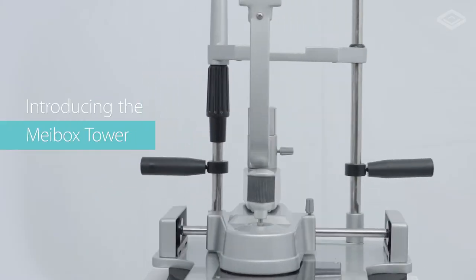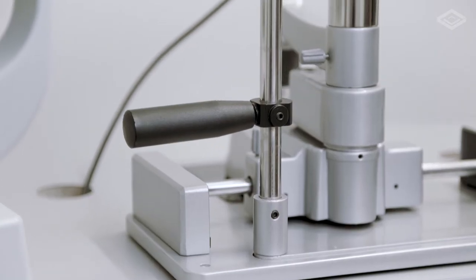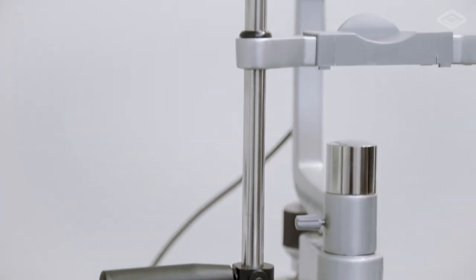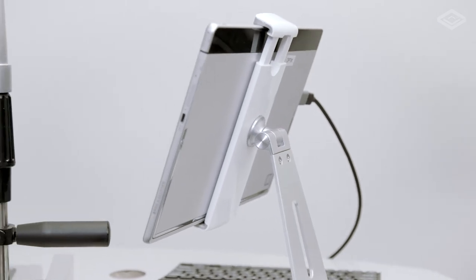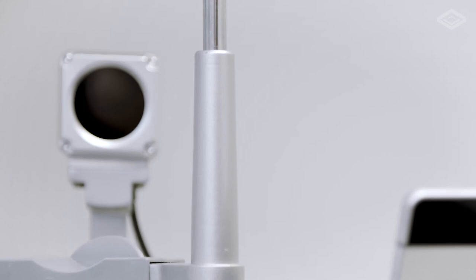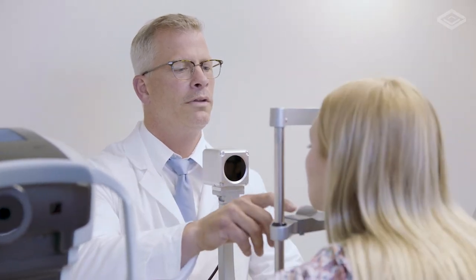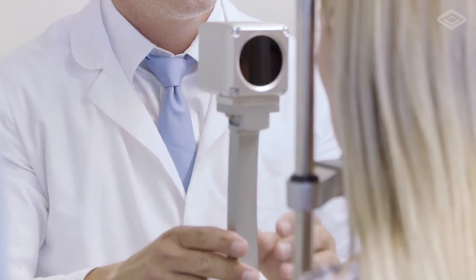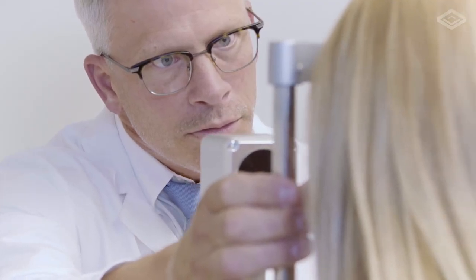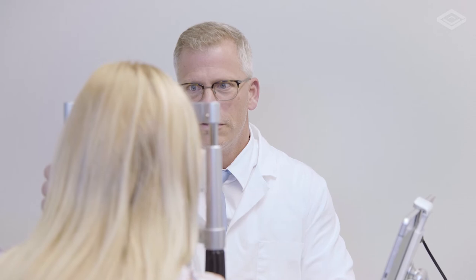Introducing the Mybox Tower. The Mybox Tower is designed for clinics and doctors who are looking for a centralized testing solution. It fits perfectly in any pre-testing or dedicated dry eye testing room. The versatility of both the Mybox and the Mybox Tower allows doctors to adapt the new technology to optimize their dry eye testing in a smooth and efficient manner.